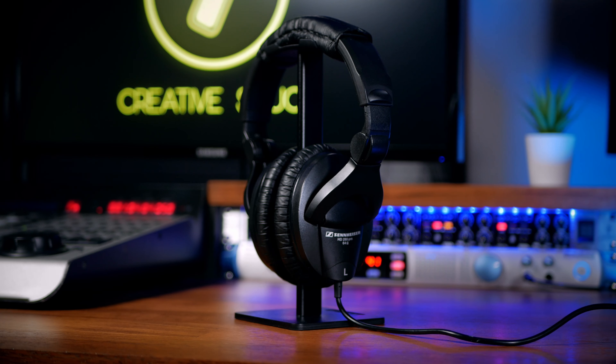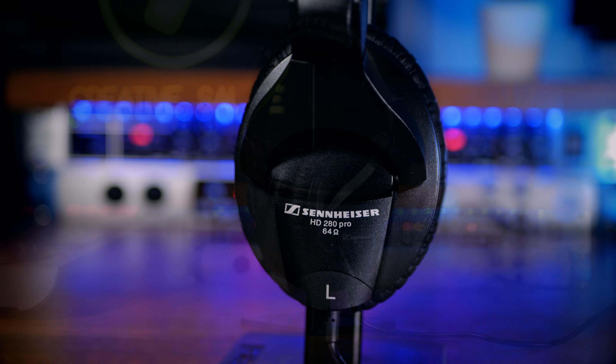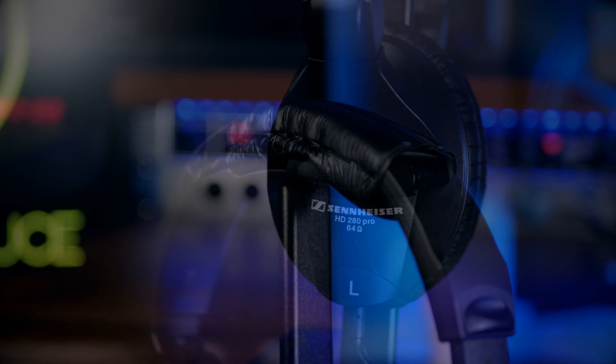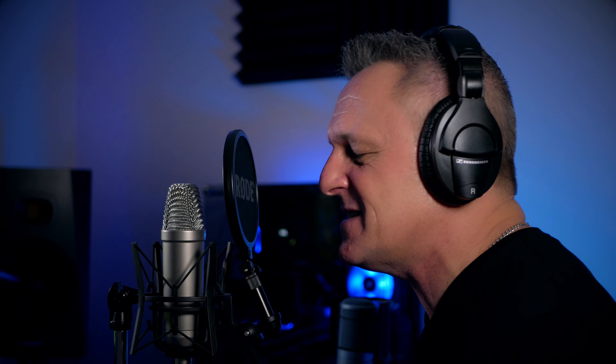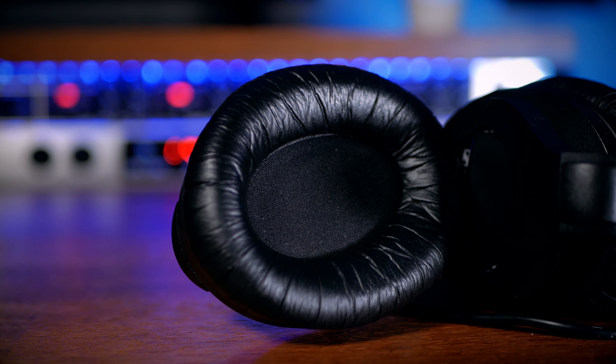First up, we have the Sennheiser HD 280 Pros. These have been a studio staple for some years. They're closed-back, meaning there's no grill or perforations for sound to go in and out, and these headphones particularly excel in sound isolation. When you're recording a vocal or instrument, the last thing you want is that pristine sound infected with a click track which can never be removed. This can be especially an issue with a decaying chord at the end of a song or a very quiet passage in the middle. I like to have my click track fairly loud, and I've never had a problem with these headphones.